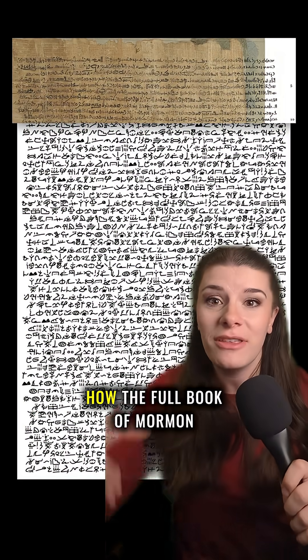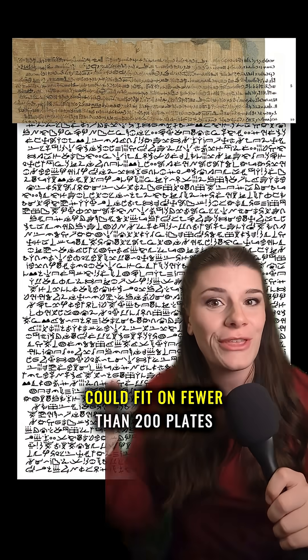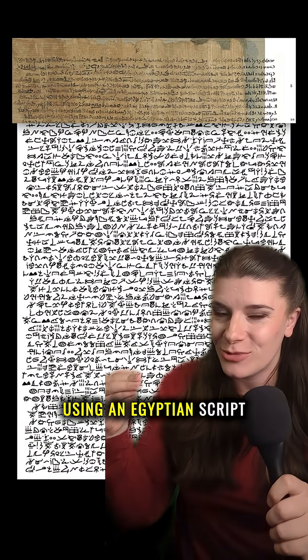And it gets better. He even worked out how the full Book of Mormon could fit on fewer than 200 plates using an Egyptian script.